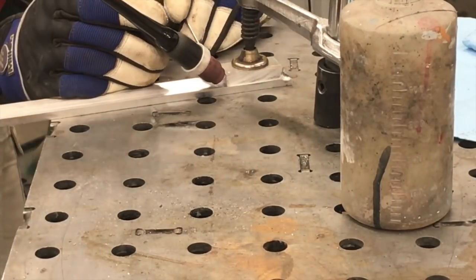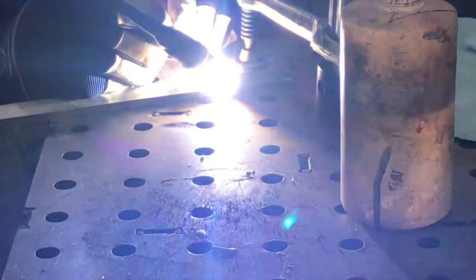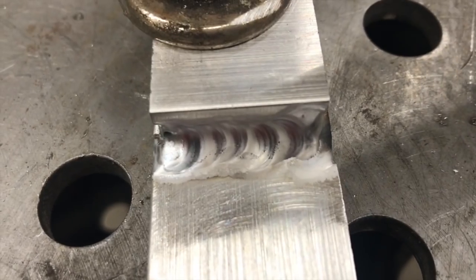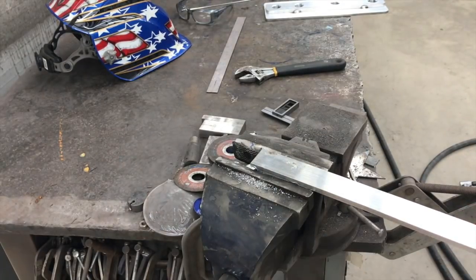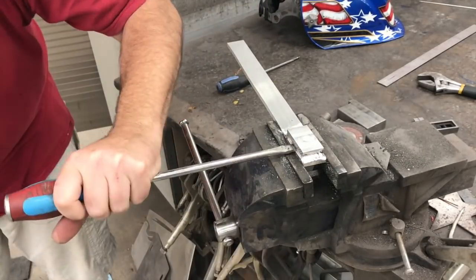Here you can see we're getting both sides of it welded up — just some little welds. What I'm looking to see is whether the quarter-inch flat bar bends before the weld breaks. I've got it fitted up in a vise and I'm giving it some good whacks, trying to drive a screwdriver underneath it. What you see happening is the quarter-inch plate definitely starts to bend.